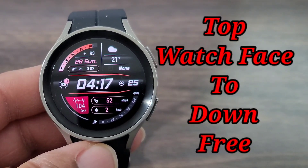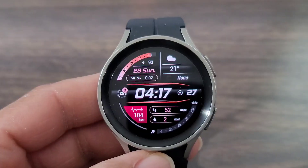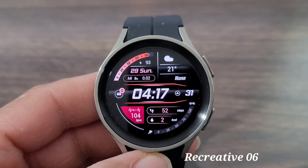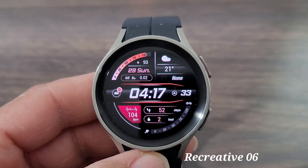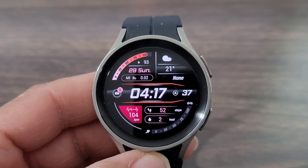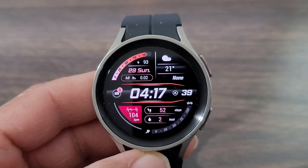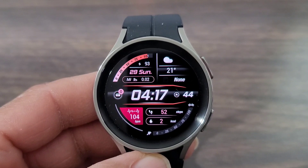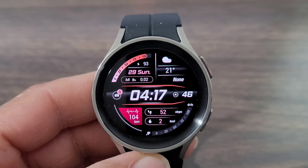Hey, what's up guys, welcome back for another video. If you're into Hux World, we got another watch face for you to check out. This one is called Recreative Zero Six. I really like the style of this watch face — it looks nice, it has all the information you need. Yes, it has a leading zero; for me that's not a deal breaker at all. You're gonna get information on your battery, which is up at the top to the left — I like that design — and it'll give you your data information as well.